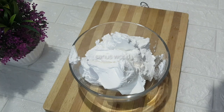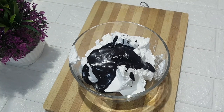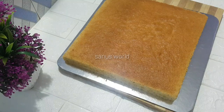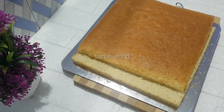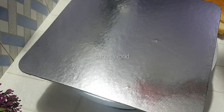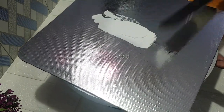Mix it in a small bowl and add 2 cups of cream. Add a little bit of chocolate cream and chocolate ganache. Mix it in a small bowl. Now we have the chocolate cream. We will cut the vanilla sponge and the chocolate sponge into layers.